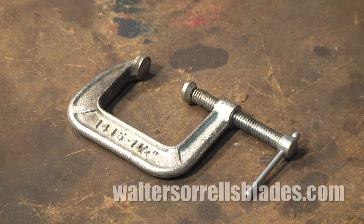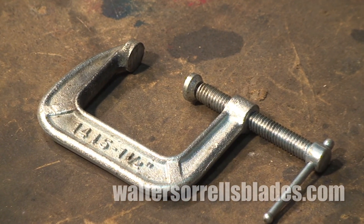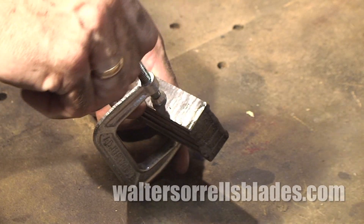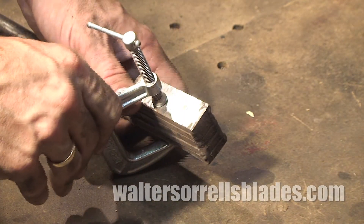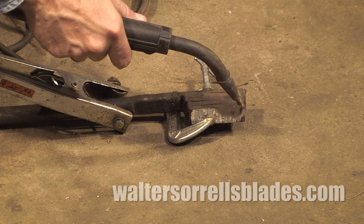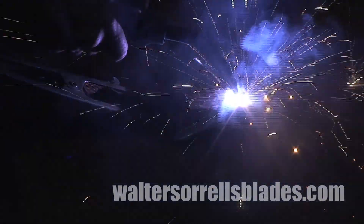Next we have the good old C clamp. When you're assembling a billet for Damascus making, this will be your go-to clamp. They're slower than welder's clamps, but their jaws open wider and they can take more heat without getting burnt. That's how we say ruined where I live, just in case you don't speak southern.